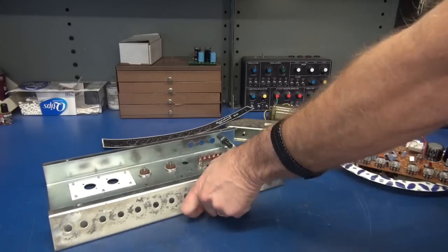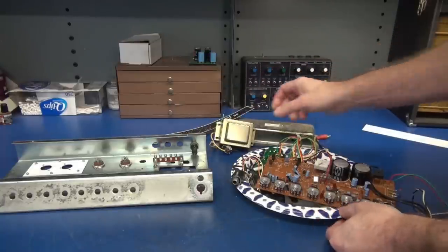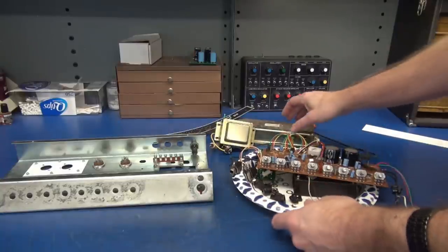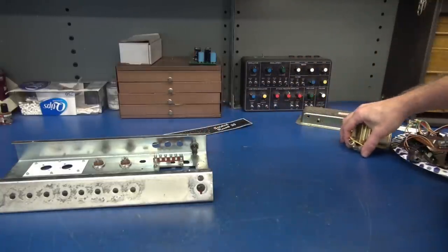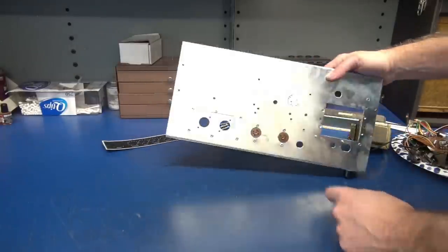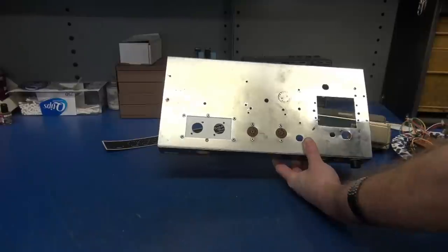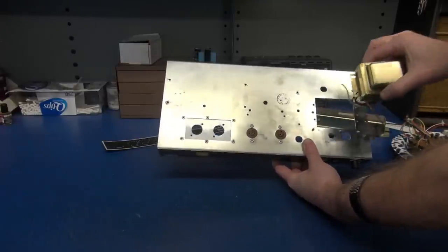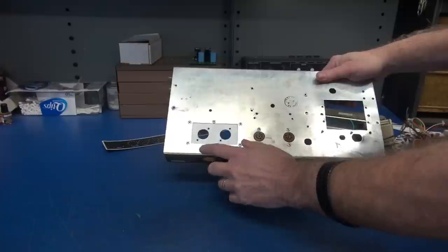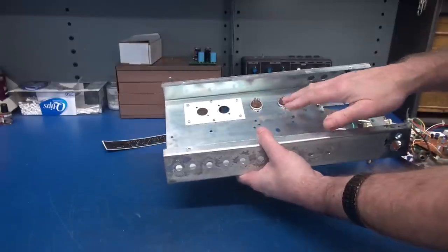All these components came out of the amplifier — the original power transformer, circuit board, heat sink assembly, and miscellaneous parts. That's all history; we're starting with a fresh slate. In the area where the heat sink used to pop out and where the original power transformer used to rest, you remove all that and install an aluminum plate to mount the 12AX7 tubes, which has been pop-riveted in.